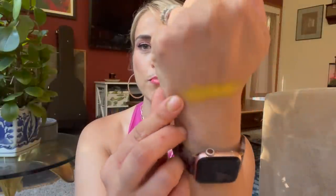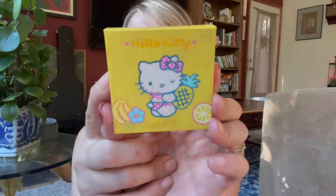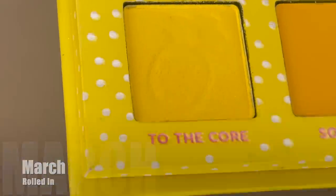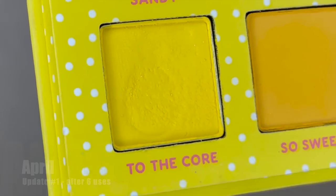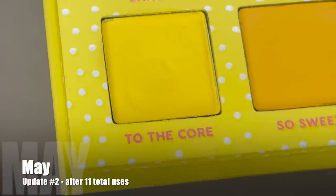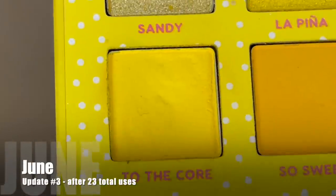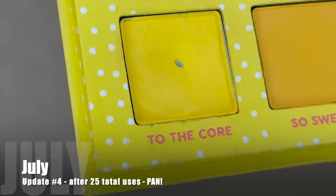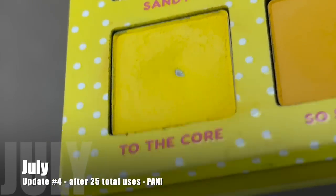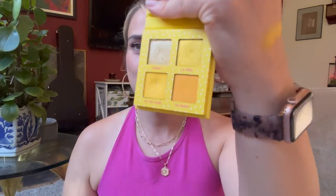Starting with the shade that's been in the project the longest, I have this matte yellow. The shade is called To The Core, from my Pineapple Cake quad from ColourPop's Hello Kitty collection. It had that adorable pineapple embossing. I reached for it six times in the first month, then five additional times for 11 total, then 12 more times for 23 total. I got two more uses this past month, and after 25 uses, I now have a pan on this one. I was quite happy to roll it out early in the month so I could spread my attention on other eyeshadows.